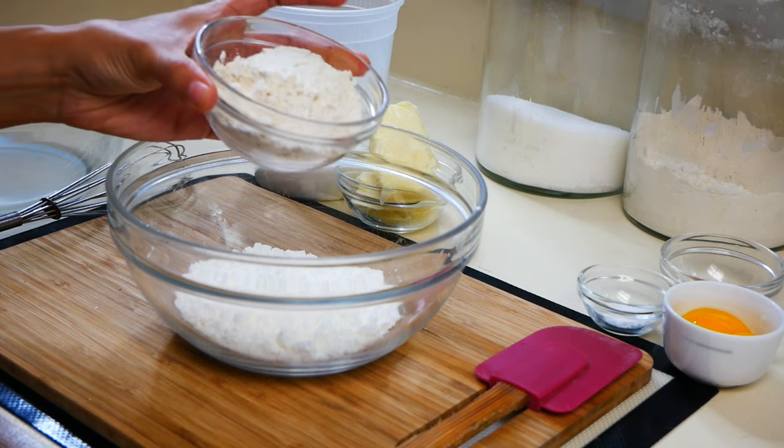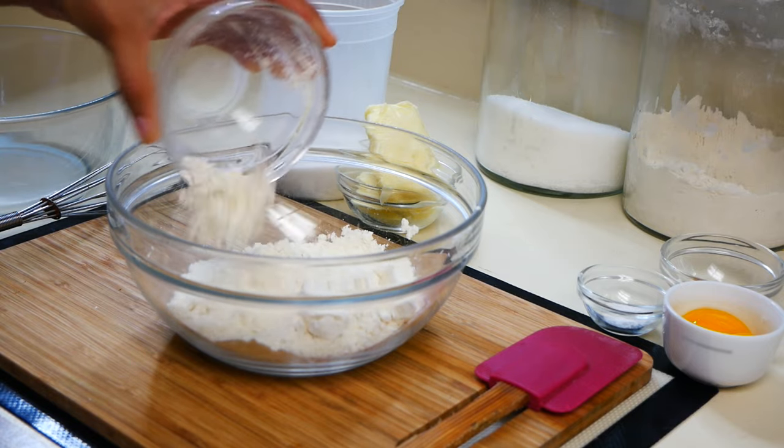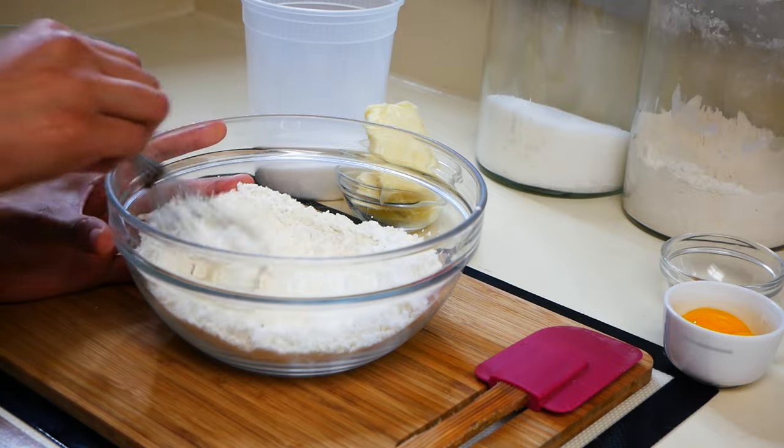So in a medium-sized bowl, we're going to mix 3 and 1/4 cups of cornstarch, a half a cup of all-purpose flour, and a half a teaspoon of baking powder. Give that a quick mix and set it aside.